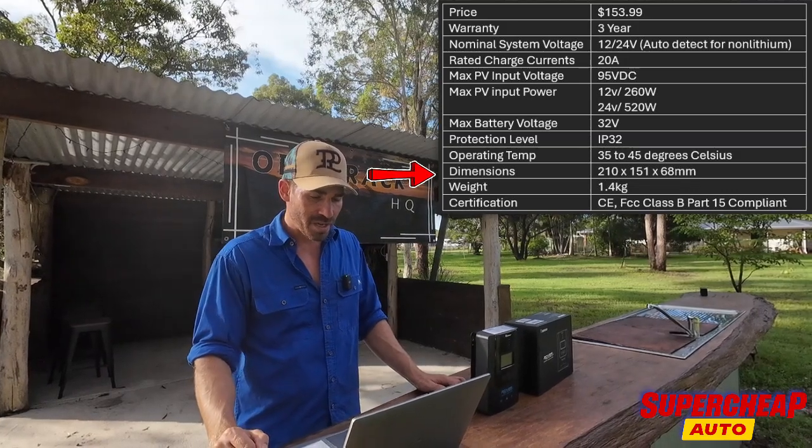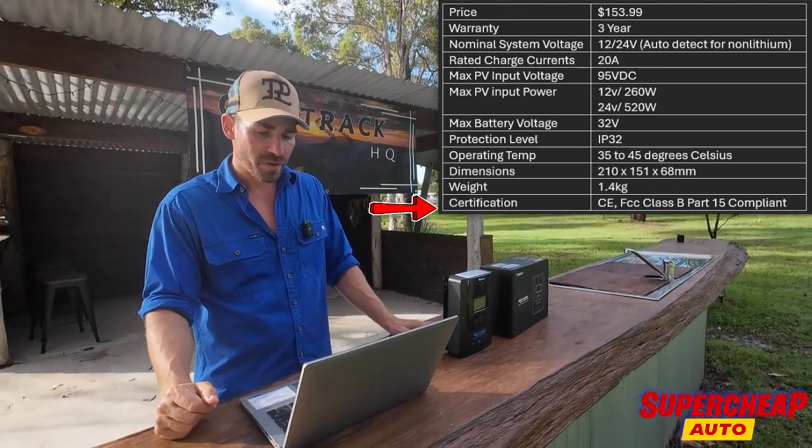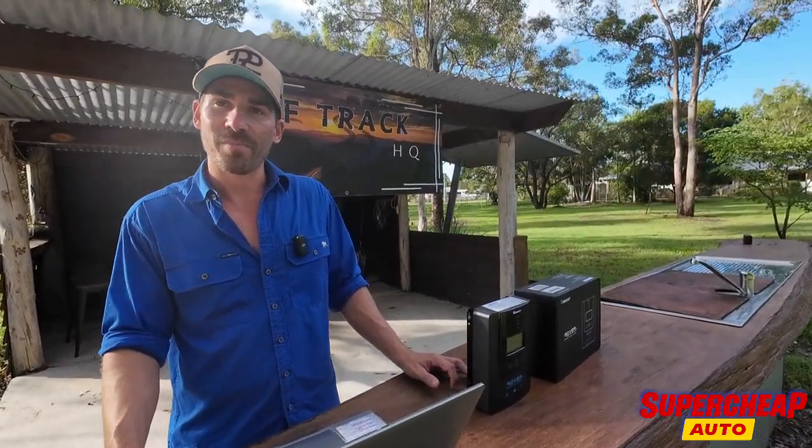Your dimensions are up on the screen. Your weight is under two kilos, which is phenomenal. It's got a whole bunch of class ratings. Should we get into the good and bad where I basically break it down?